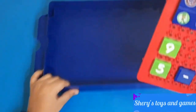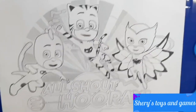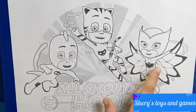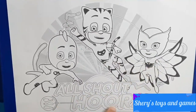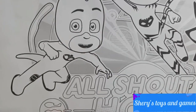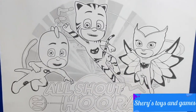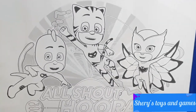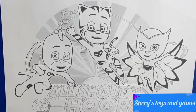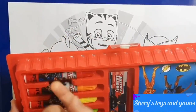PJ Masks. Now let's take our drawing stand. Here we have our paper — we have all three PJ Masks, the word 'All Shout Away', the Owl Glider, the Cat Car, and the Gecko Mobile. Let's color them! Let's use our Justice League set markers — all three PJ Masks colors: red, blue, and green.